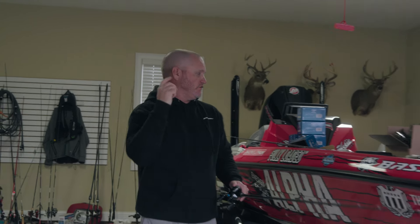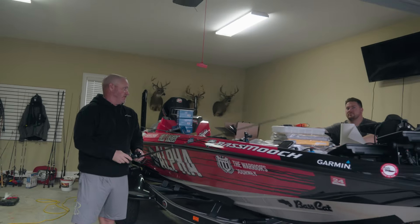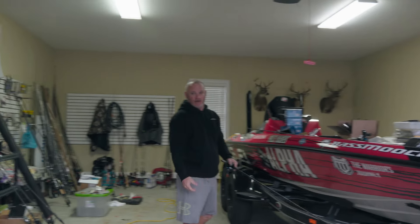Hi guys, here we go. First things first — baseball trials were postponed today because of rain, so Nick and Matt are here. We're going to put cameras on the boat for the approach for the year, so let Nick take over and get it up. Now I'm going to try to get my mess ready for Toledo.